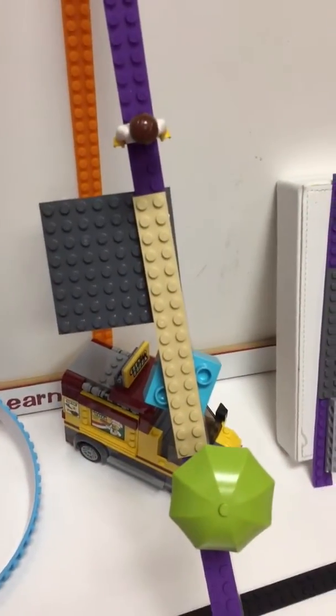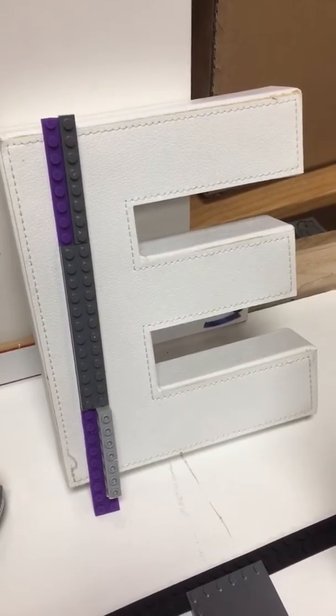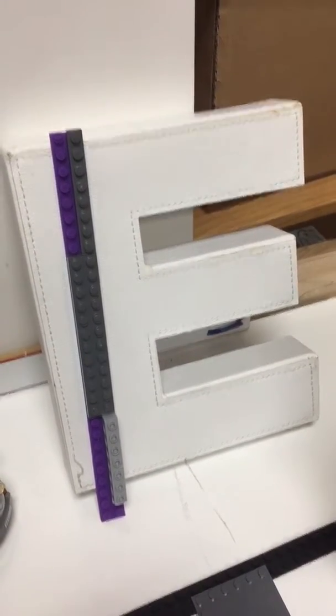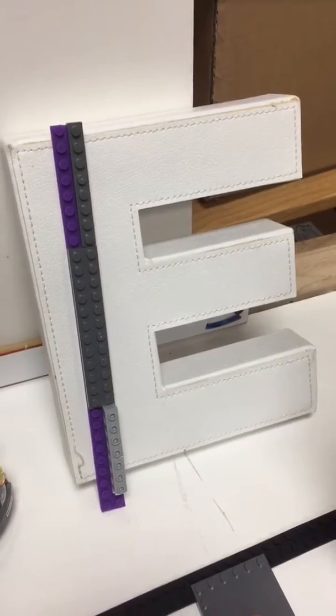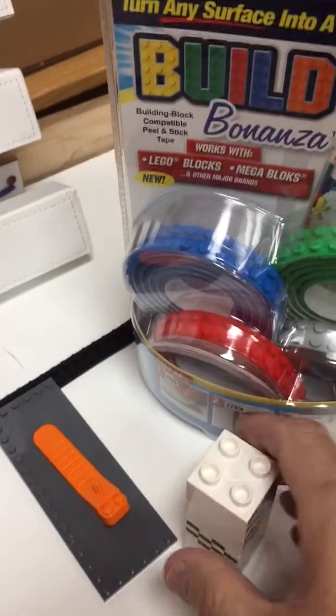We did that, and then I have my two minifigures going to cross a bridge in the middle. You can do it on signs or the back of your door — anything — and use your bricks there. We also found that the bigger bricks work, not quite as well, but Duplos will work in addition to it.